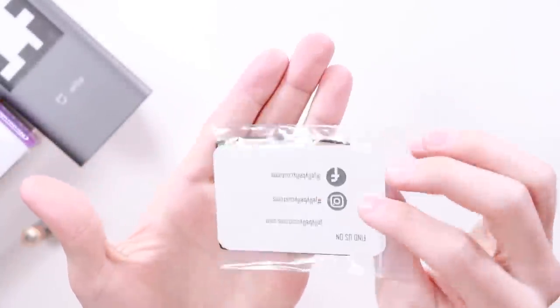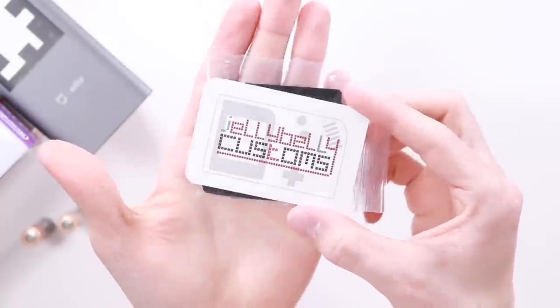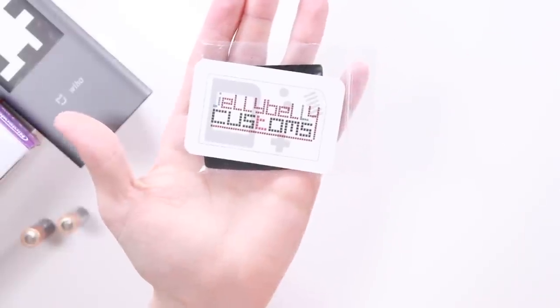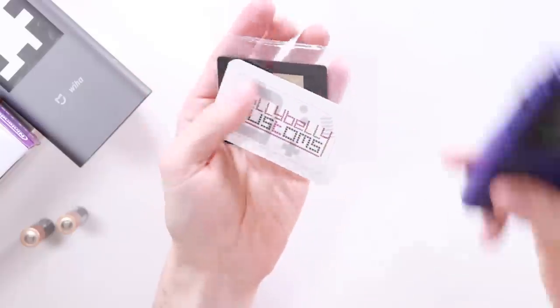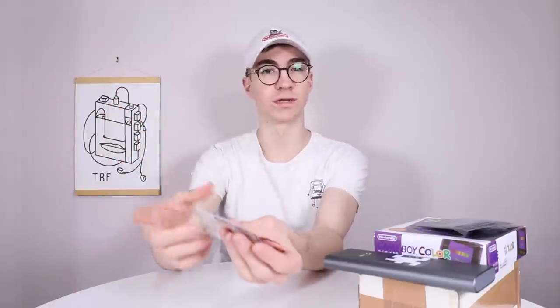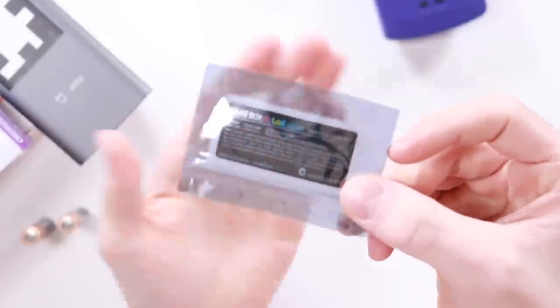Basically what you're going to need for this is the glass screen lens from Jelly Belly Customs. If you've already got a bunch of glass screen lenses from Bluish Squirrel, that is going to work fine — it worked fine on my McWill one. But if you want something absolutely perfect, go to Jelly Belly Customs and get their screen. That's made out of glass. Ben also included in the kit a sticker which says 'Game Boy Color Light' on it — we'll check that out at the end.